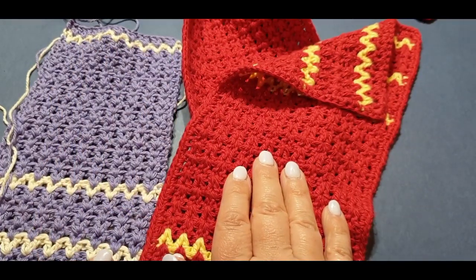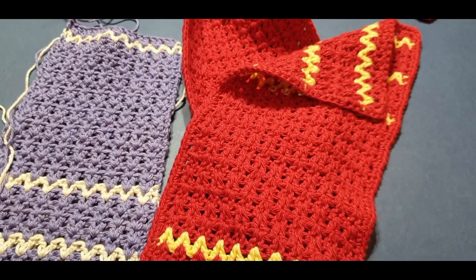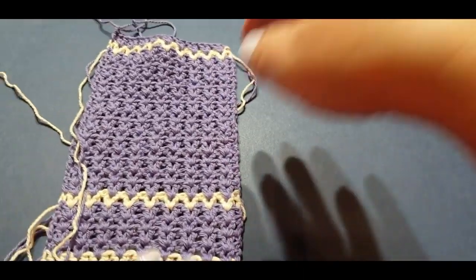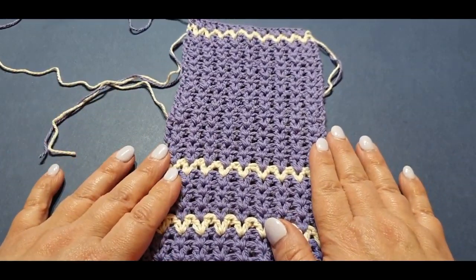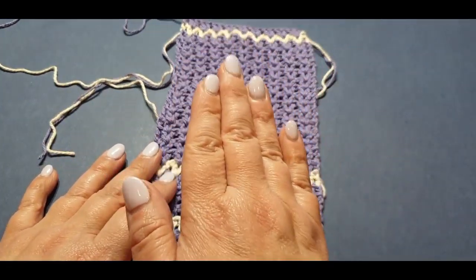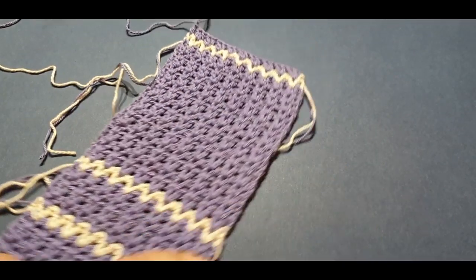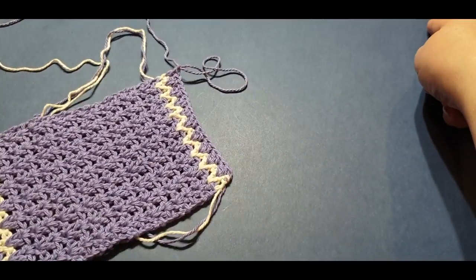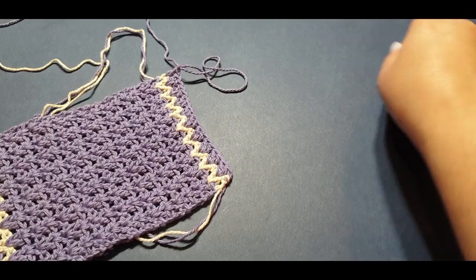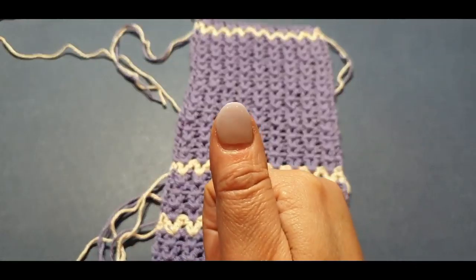If you liked this part of the tutorial, give it a thumbs up. Don't forget to subscribe and hit the little bell button so you can receive further tutorials in your inbox. The next video will be our double crochet v-stitch blanket border part two, coming up in a couple of days. Finish your 30 rows, cut it, then do a second piece up to your 30th row and wait for me next week. Thank you so much for watching — ciao for now!